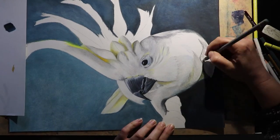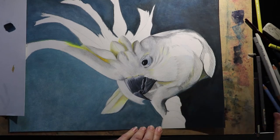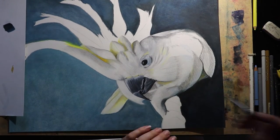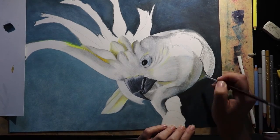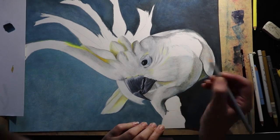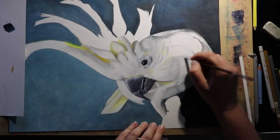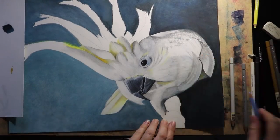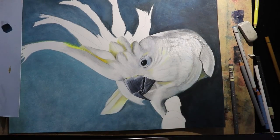The only pure white area on the bird is on that front crest and on the very tip of his tail. Everything else has been done in shades of cool grey, sky blues — even Payne's grey and indigo got in there. You wouldn't think you'd use such dark colours on a white bird, but you're just not going to get any form if you don't get in there and really be brave with the dark colours.